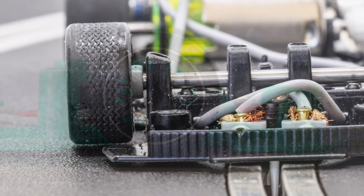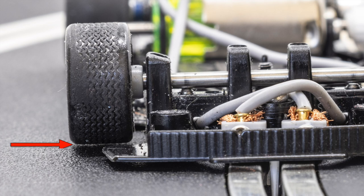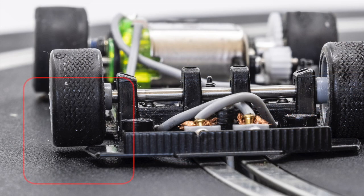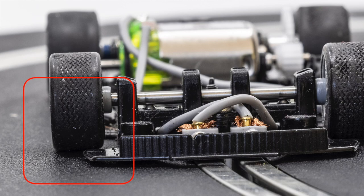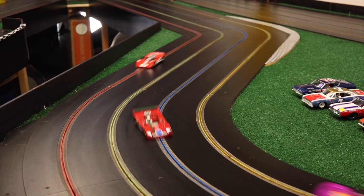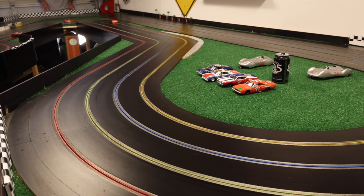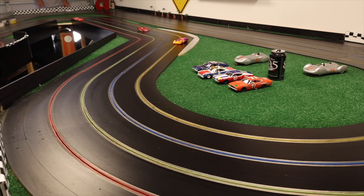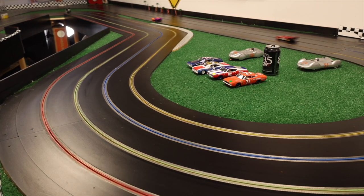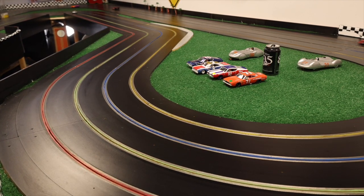The front tires of a 1/32nd scale slot car are usually set to just skim the track when the car is on a setup block. When the car enters a corner, the weight shifts to the outside. The outside tire then comes in contact with the track, and the tire tends to pull the back end of the car around, creating a loose condition. A zero grip tire lessens this effect because it has less traction than a normal tire, allowing the car to go around the turn without the back end breaking loose and increasing your lap times.